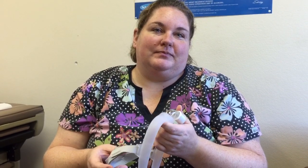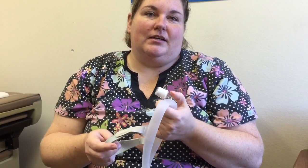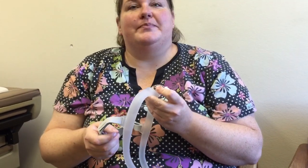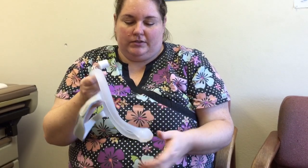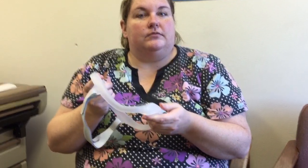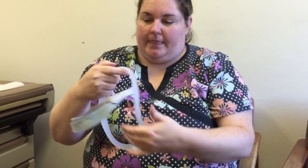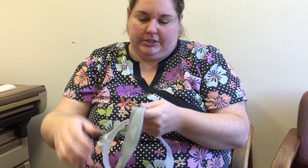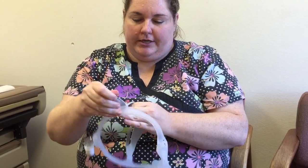Mouth opening was not an issue, just as it wasn't with the Polaro. Kim tried the medium headgear frame, and it worked well. The headgear comes in small, medium, and large. The nasal pillows come in small, medium, medium wide, and large. The strap that hooks on your head is adjustable to fit.